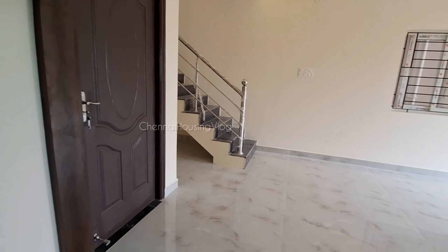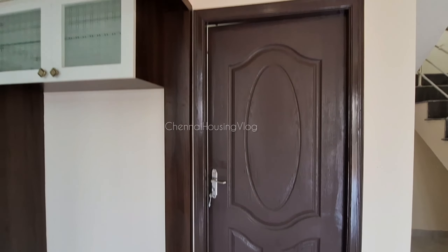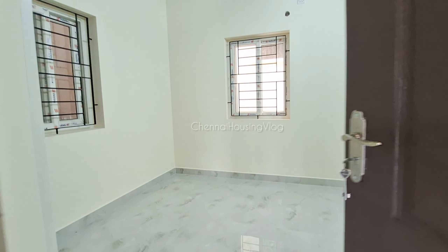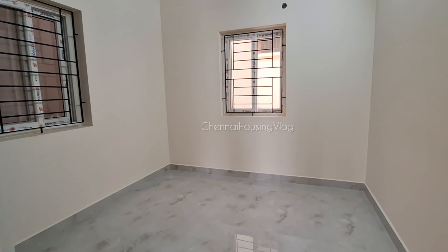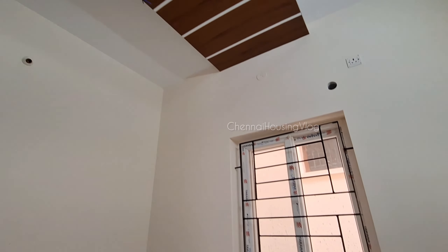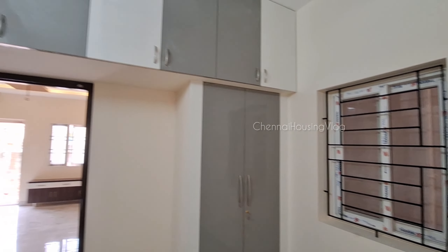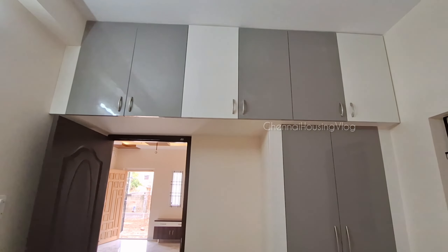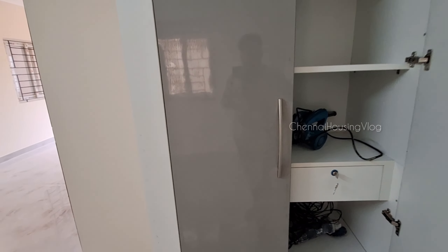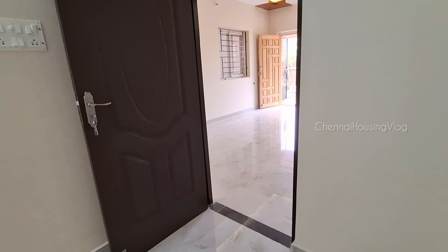The first bedroom features a ready-made flush door. There is false ceiling work done with two window provisions. Woodwork with a loft cover is added, and a unique theme is applied with LED and strip lighting accents.